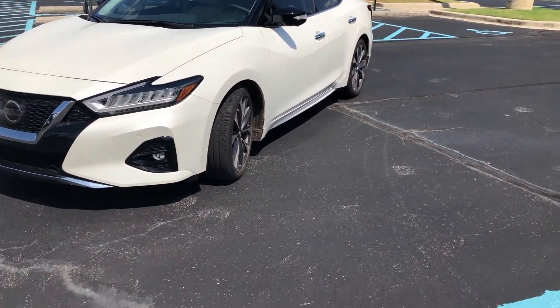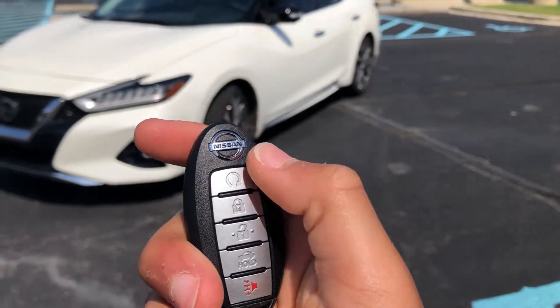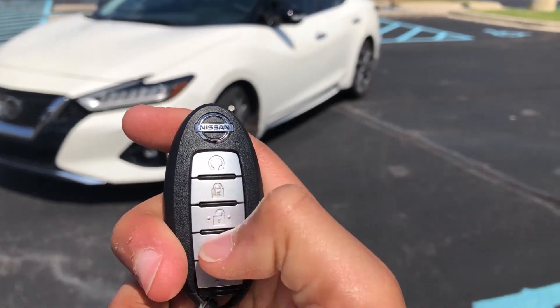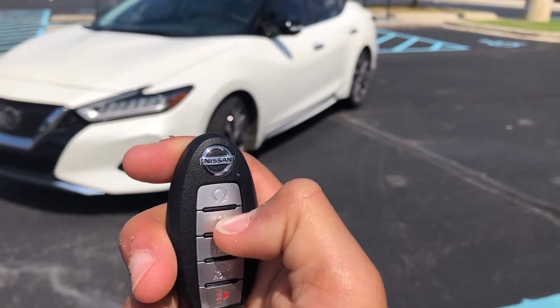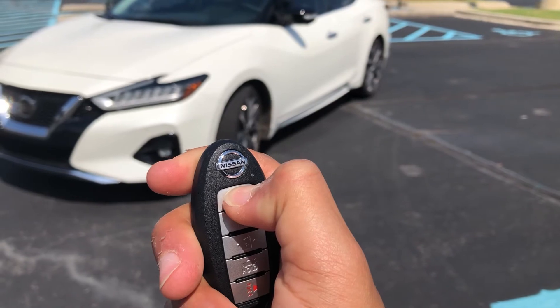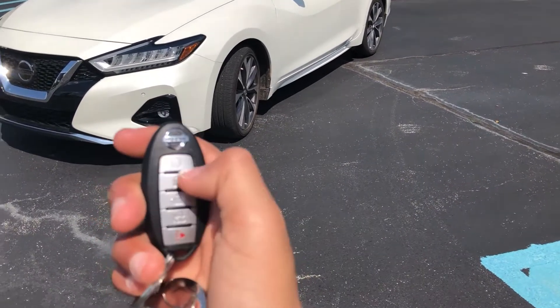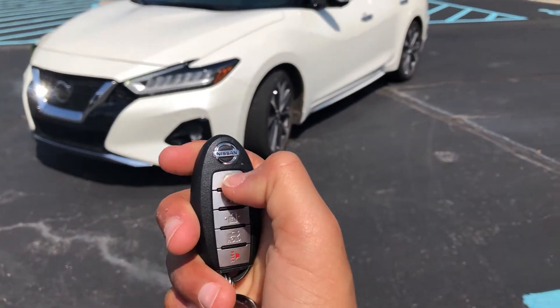As you can see here, this is the standard Nissan key fob. It also has remote start. To activate the remote start, you have to press the lock button and then press and hold the remote start button. To turn it off, you just press the remote start button again.